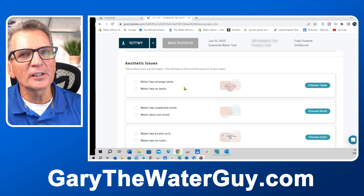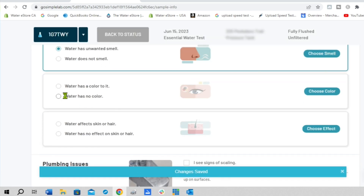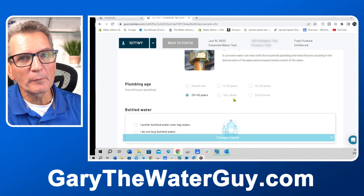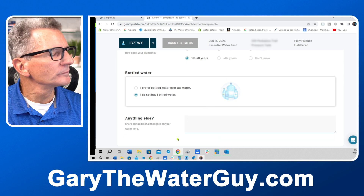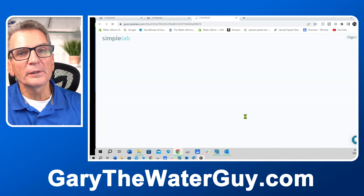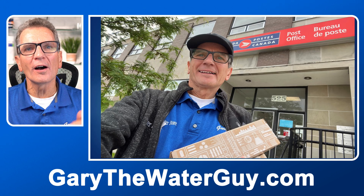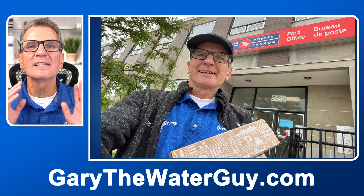You'll also need to note some aesthetic concerns — basically what concerns you and your family about your water. My sample didn't have any color, but the tannin sample did. Age of the plumbing may have some bearing on the testing. Without water filtration, we do get some rusty stains. Do the same thing for the tannins test, entering the same information. Then take the postage label out of the box, seal the box, apply the label to the outside, and take it to your nearest post office to mail it to the lab.